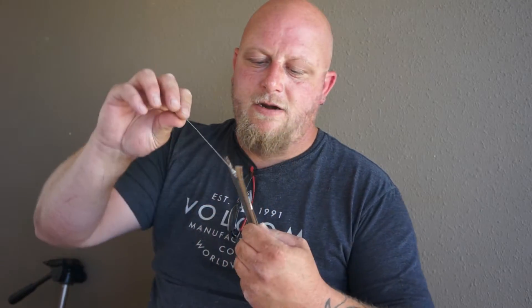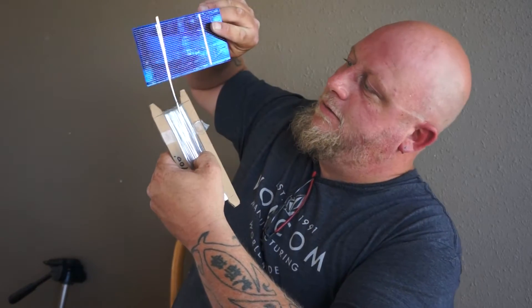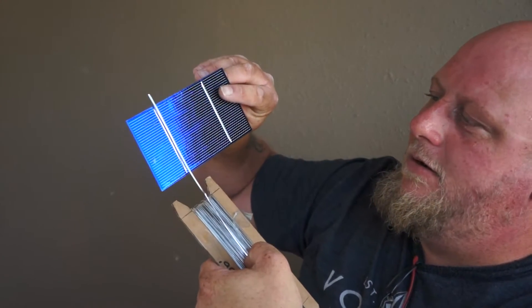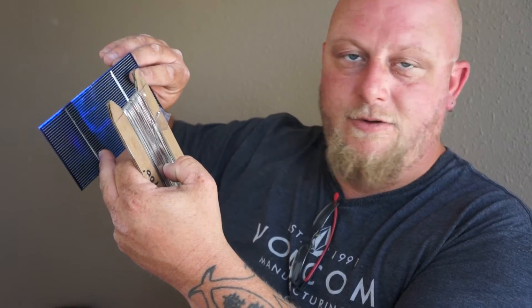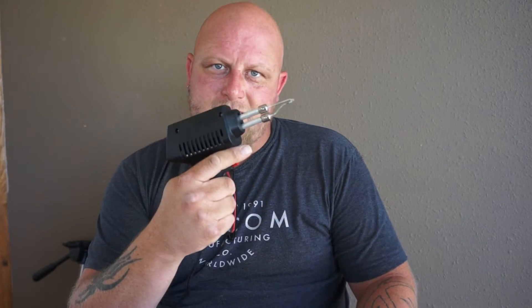A lot of people say you need to cut your tabbing wire twice the length of your cell so you can run it along the full edge. I don't do that — I get just a little bit more than the cell length, because I tab it right at the end and leave that for the next panel. You don't need to go all the way across; it's already getting connectivity through the whole panel if you do it right at the end, and it saves wire. You'll also need a solder gun — get a good one, probably 60 to 80 watts. This one's 60 watts and it works great.